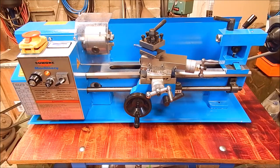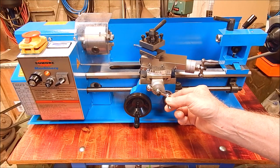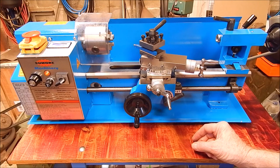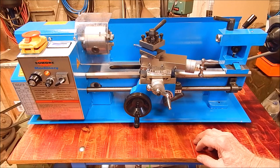G'day, it's Rob here again. In that last video I reviewed this Sumo mini-lathe and I was mightily impressed by it. It's a beautifully made little thing, such a handy size and affordable. I couldn't fault it. It was that good.